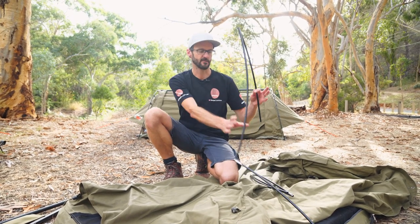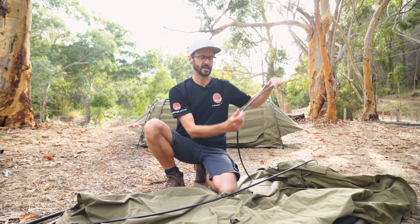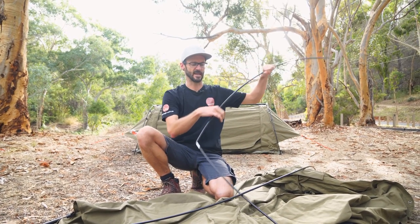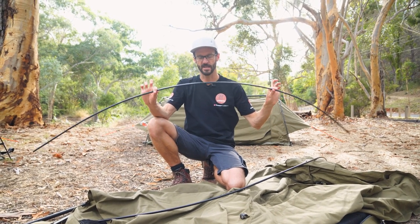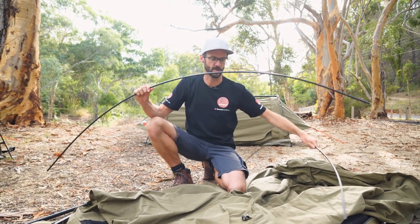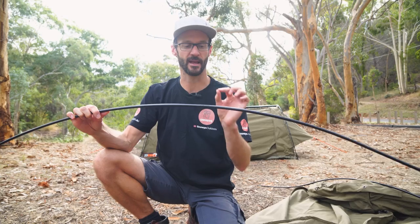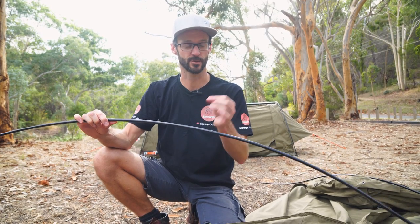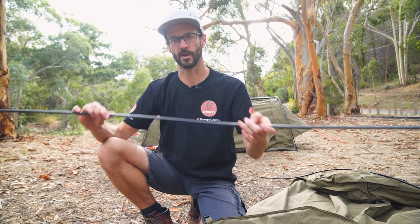The next step is to grab each of these poles and assemble them. They're three-section poles and they're pre-bent, so they do already have a curve to them. There is a really important step in the interest of making sure you don't break these poles in how you put them in the end of the swag. Quite often we'll have people that have broken the pole at this join here, and that's simply because we're putting too much strain on one point of the pole. Follow these steps and you won't have any problems.